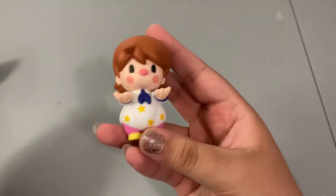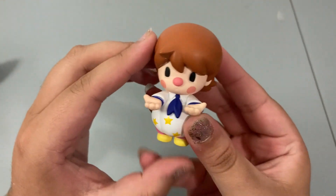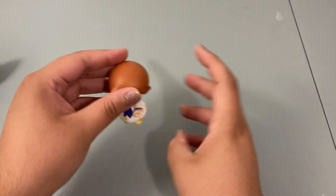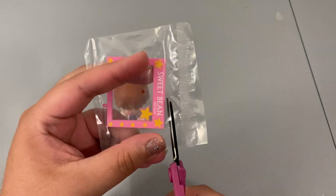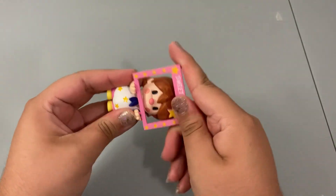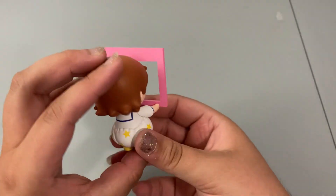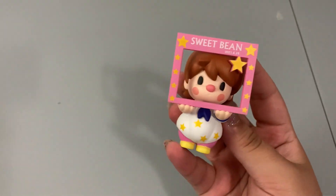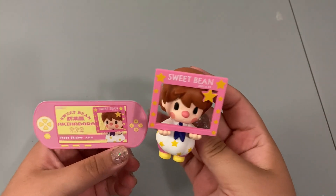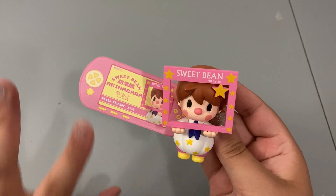This one is so cute — he just looks like a little sailor. I love the little stars on his outfit, and this is a different shade of brown hair than we've seen before. He definitely has an accessory because he has little holes in his hands. Here we go — this is like when you go to an event or a wedding and they have photo props. It says Sweet Bean 6/28/2021 — so simple yet so cute. His collector card is a very nice pink color and this one is called Photo Sticker. Photo booths are super popular in Akihabara and other places in Japan, so this is a perfect figure.